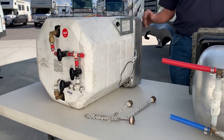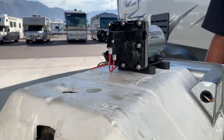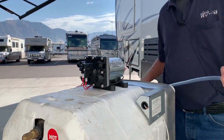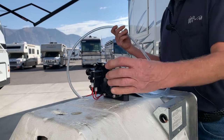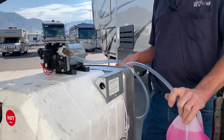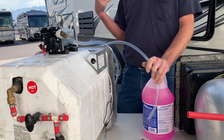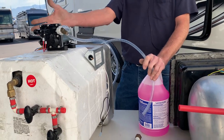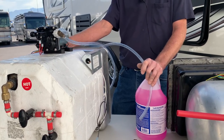From there we would go into the trailer and find our water pump, disconnect the inlet line from the water tank, and connect the hose to the inlet. Then place it into our jug of antifreeze and begin to turn on the pump and pump the antifreeze through all the water fixtures — faucets, showers, toilets, outside showers, spray ports, and any water fixture in the trailer.